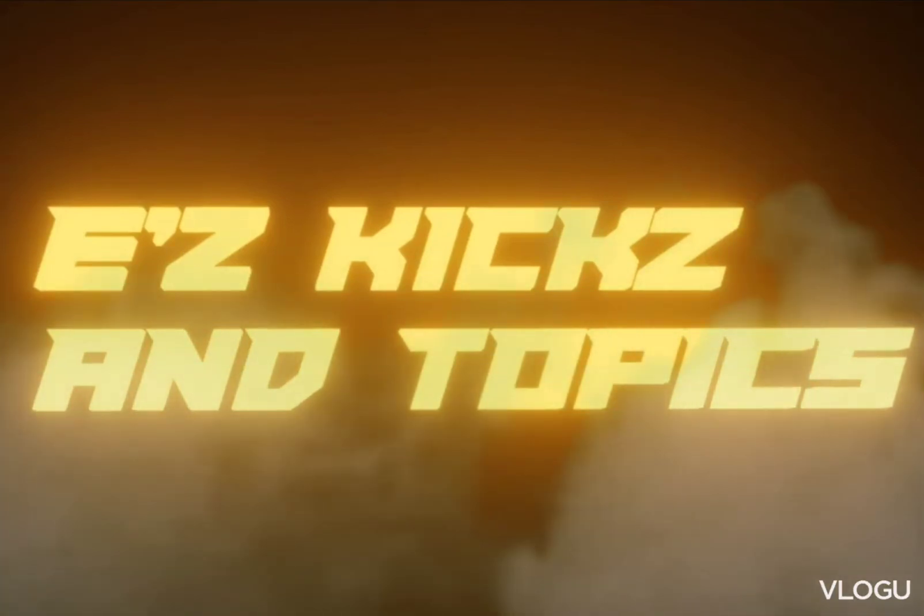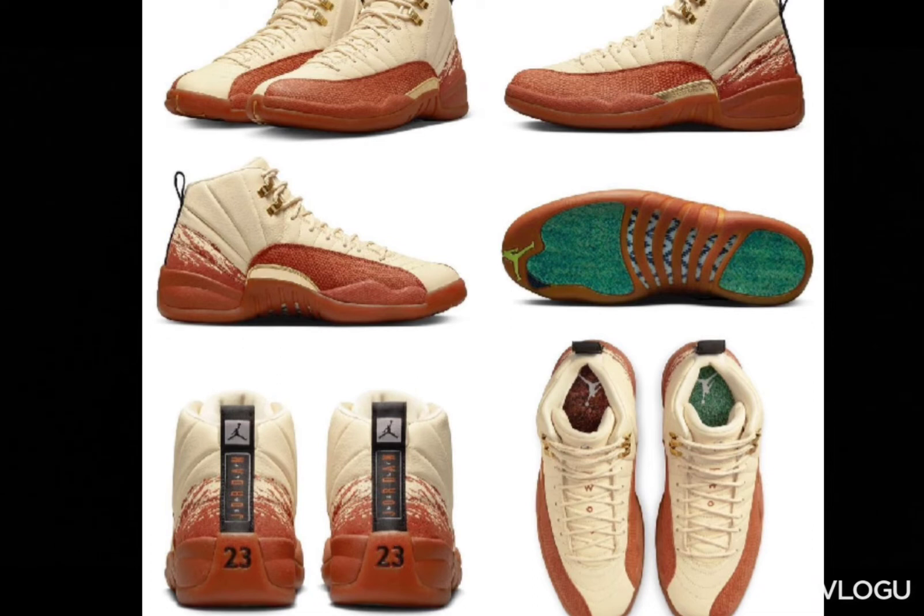What's going on, YouTube — Ease Kicks Topics and Reviews, back with another sneaker review video. We are looking at the Eastside Golf Air Jordan 12 collaboration.